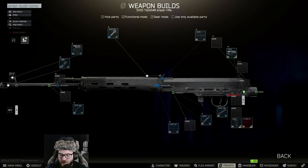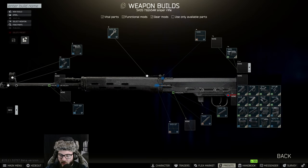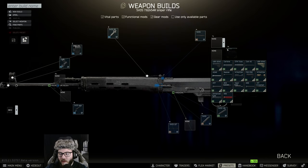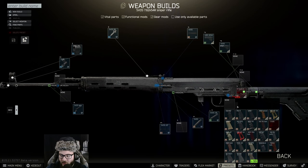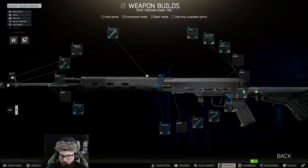So I'm using the SVD adapter, then switching to the stock. We're going to put on the UBR Gen 2, and then we're putting on the PSVDS5, which will allow us to put on the MOE AK grip.